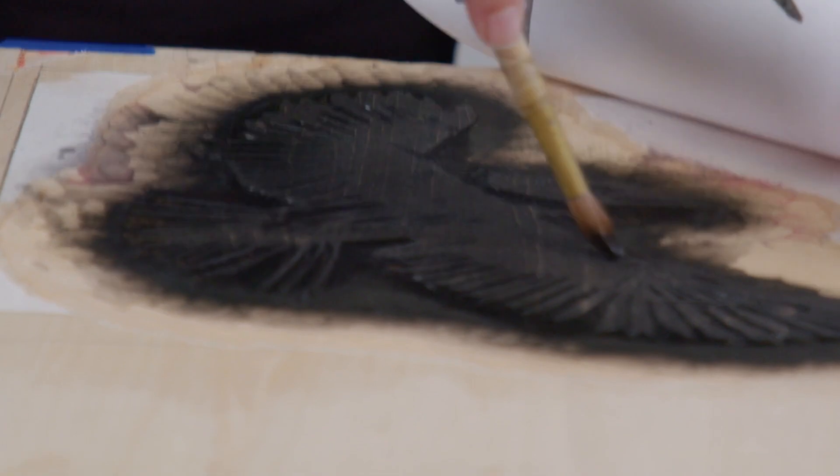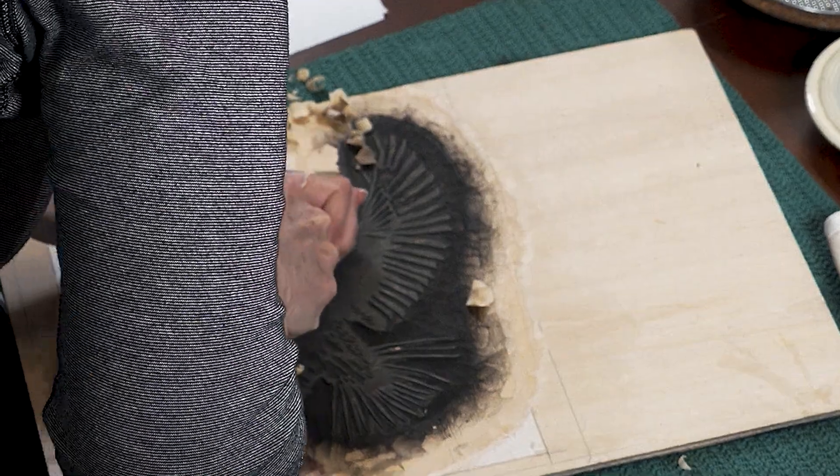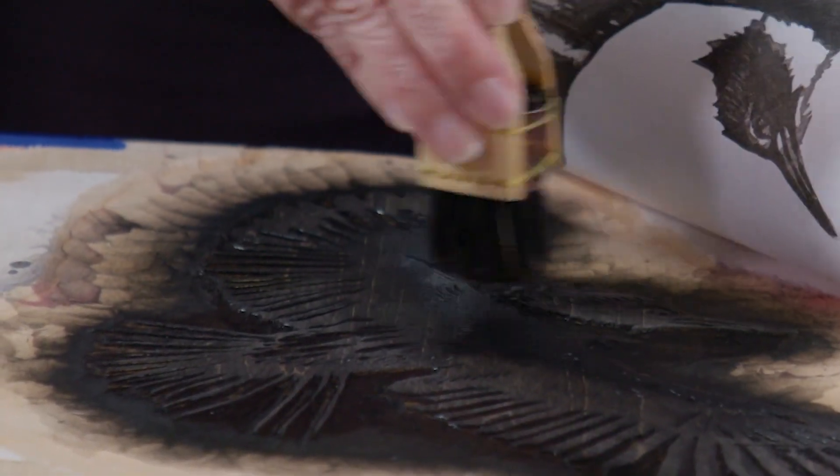Hello, my name is April Vollmer. I'm an American artist and I specialize in Japanese woodcut. I have a master's degree from Hunter College in printmaking, but it wasn't until 1995 that I found someone in New York City, Bill Payton, who could teach me the basics of this technique.